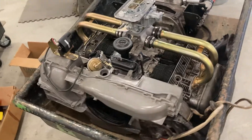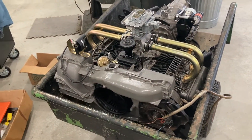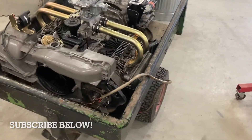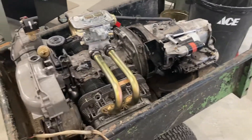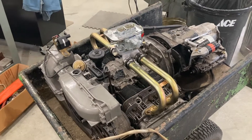Welcome back to the channel everybody. Today I want to share with you something going on in the shop — an exciting project that's come in. A customer brought over this wagon with this engine and transaxle mounted to it, which came off a Volkswagen 412.